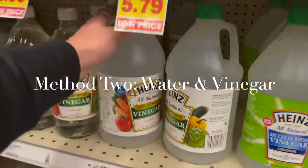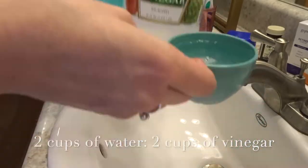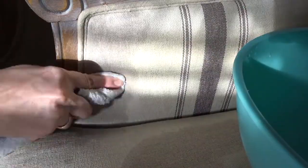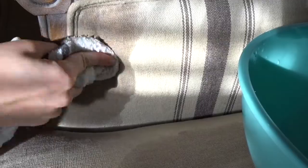For the next method, I am going to be using equal parts water and white vinegar. I definitely think it helped a lot more than the plain water did, but the spot is still there, so I'm going to keep trying different methods.